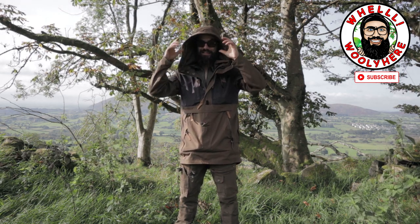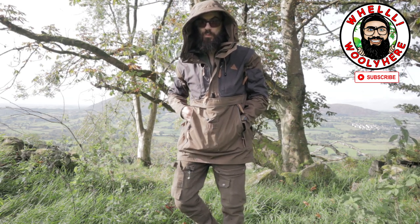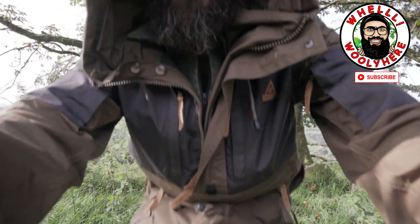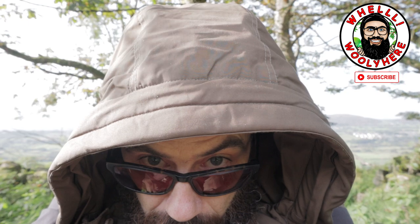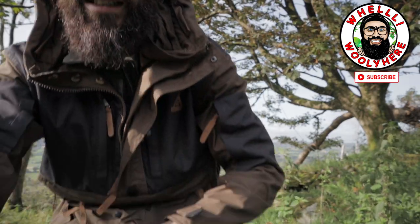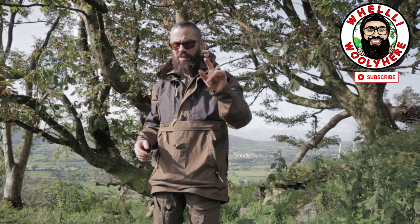Well, Wally here. Check this out — let me just tilt this up a wee bit. Check out this hood, guys. This is the Garpeethan original smock. I might turn so I can get more light. This is the Garpeethan original anorak — sorry, stay tuned.